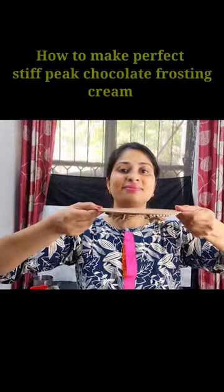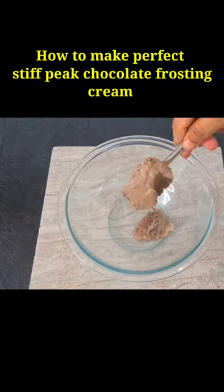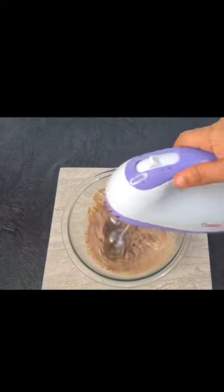You have always thought that the cream doesn't melt in the room. So I went to the bakery and asked them to tell me this trick. They didn't make me a video, but I am sharing the trick with you today.